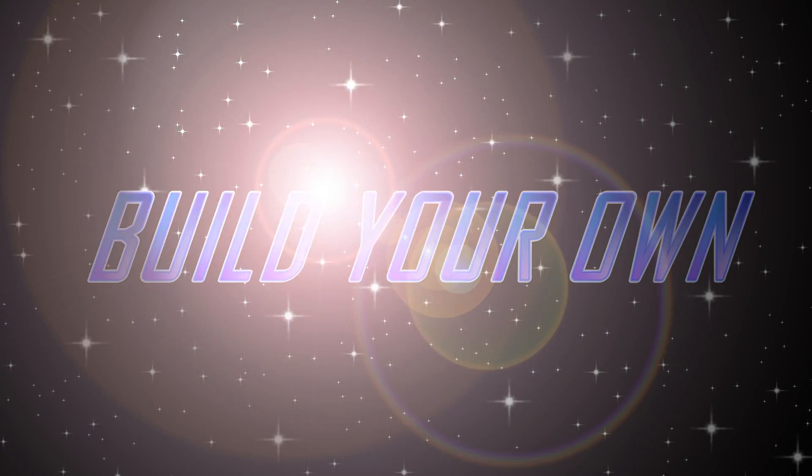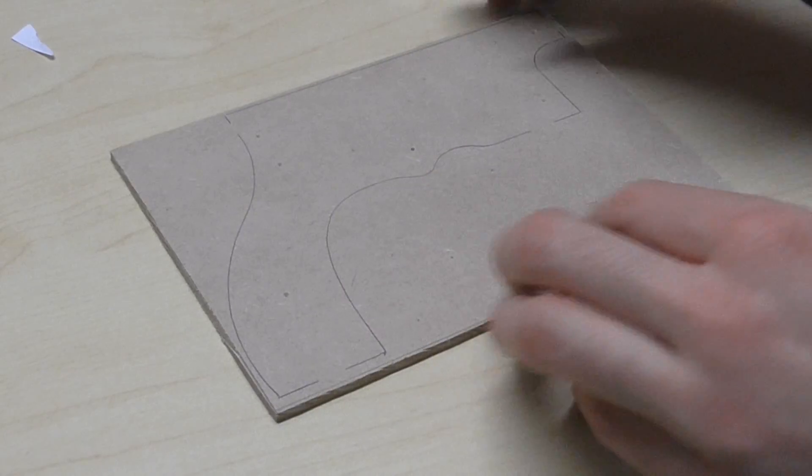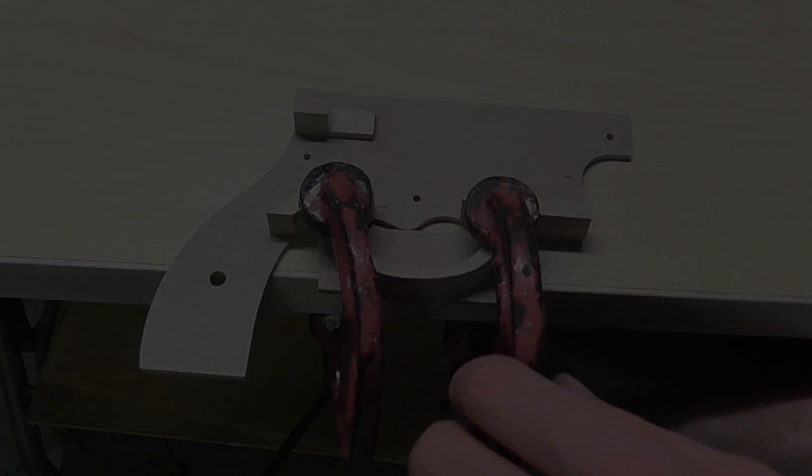You too can own a Parabellum designed rubber band gun. Tutorials and blueprints will guide you until you've built a rubber band gun like no other.